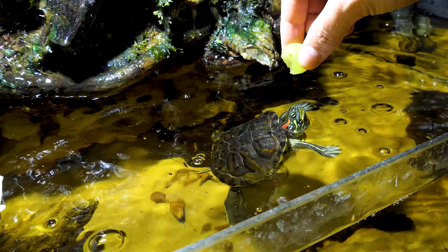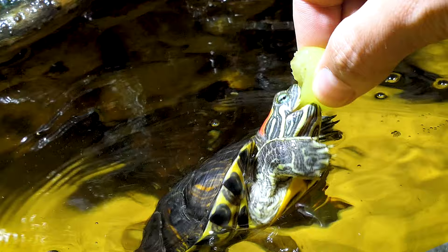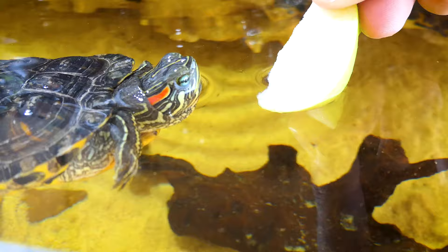Use fruit sparingly as a treat. While most turtles love fruit, only give it to your pet occasionally since it doesn't provide as much nutritional value. Feed your turtle pieces of berries, grapes, melon, or apple every third or fourth meal, for instance. Cut the fruit up into tiny bite-sized chunks to make it more manageable for your pet.